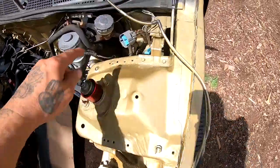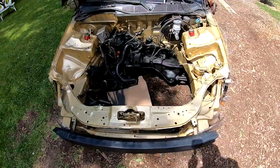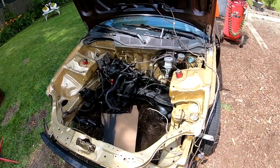Now I'm gonna have to paint all these little brackets that are looking rusty so it doesn't look bad. As soon as this dries, I'm gonna go ahead and slap the fender on, the front bumper, and the headlights.